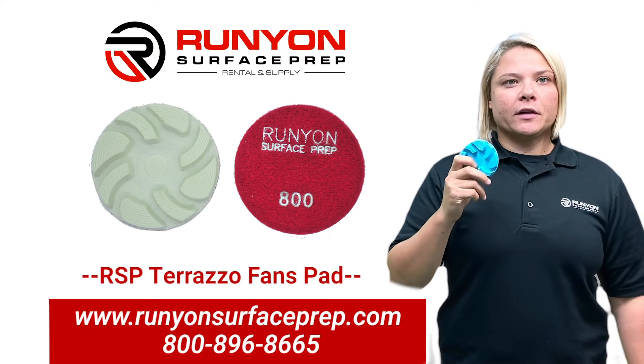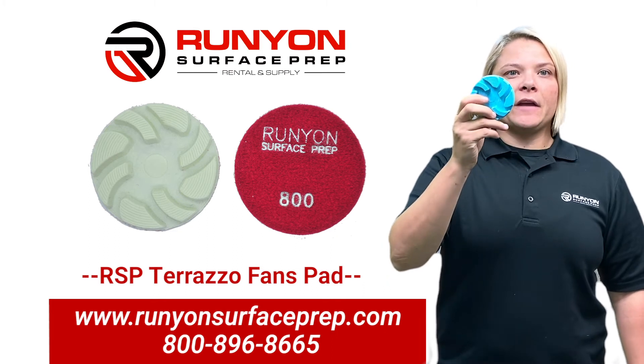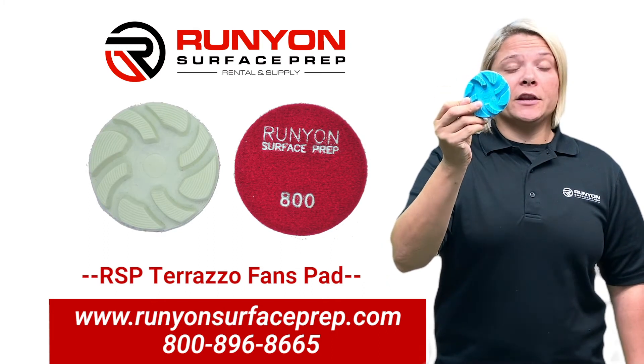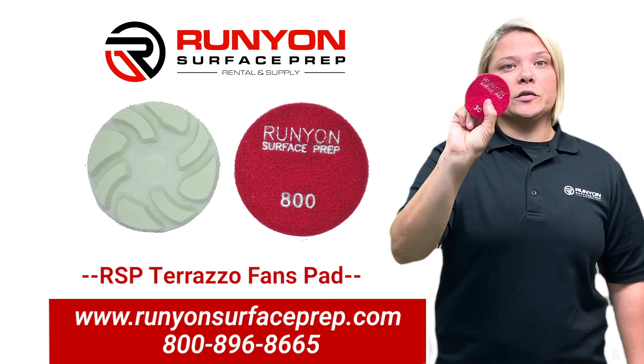Runyon Surface Prep Terrazzo tooling line. This is the RSP Fan. It is a 3-inch velcro back tool. It is hard bond and it is used primarily for epoxy Terrazzo with wet use.